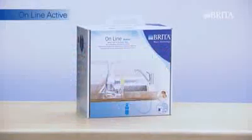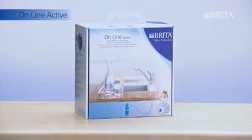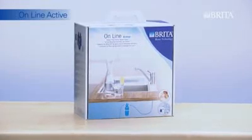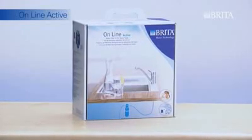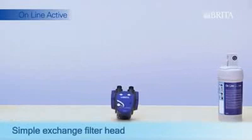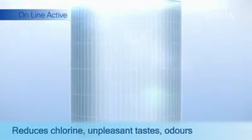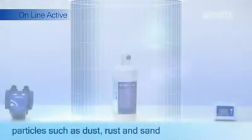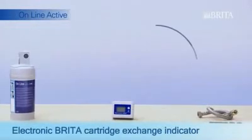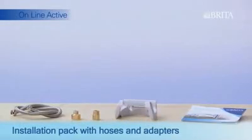If you want to turn your kitchen tap into a never-ending source of better-tasting water, OnlineActive is just the right system for you. The starter kit includes the simple exchange filter head, the A1000 filter cartridge with active carbon filtration, reducing chlorine, unpleasant tastes, odours and particles such as dust, rust and sand, the electronic Brita cartridge exchange indicator, and the installation pack with hoses and adapters.